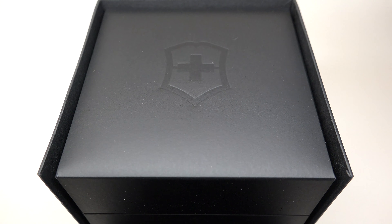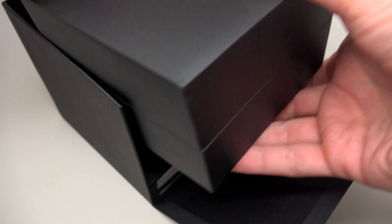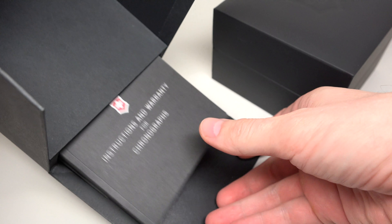It's a chronograph. It looks beautiful, like a gold and very interesting dial.